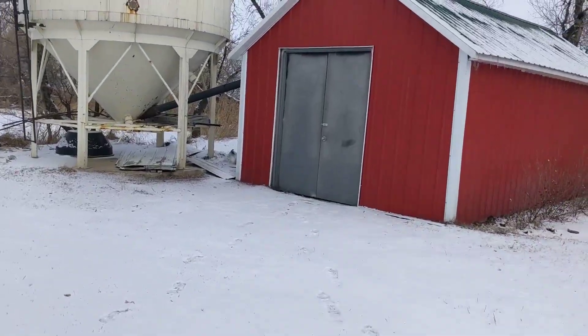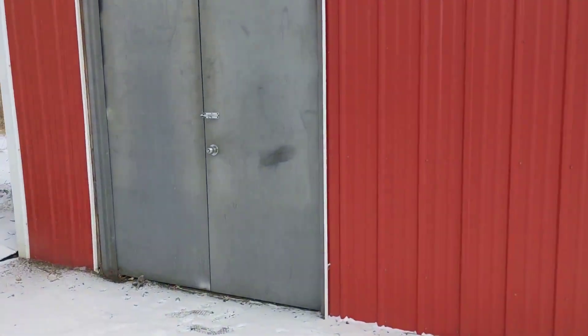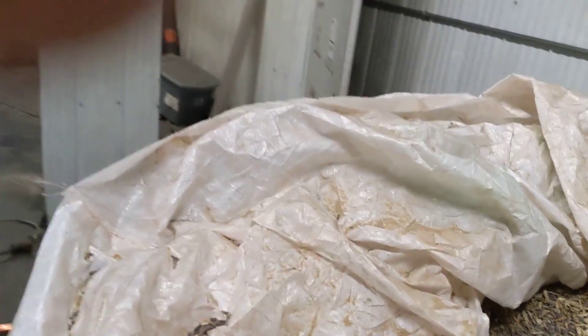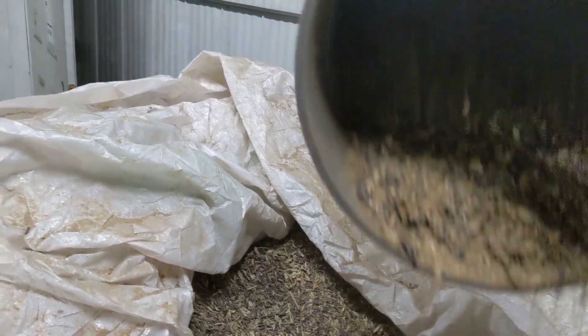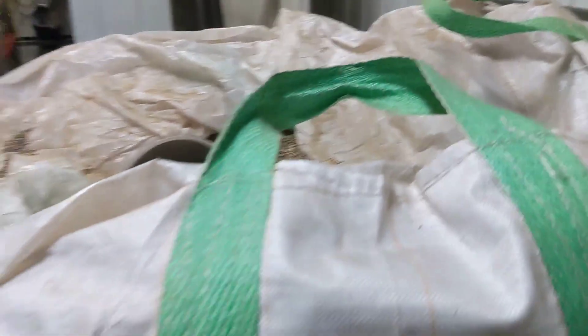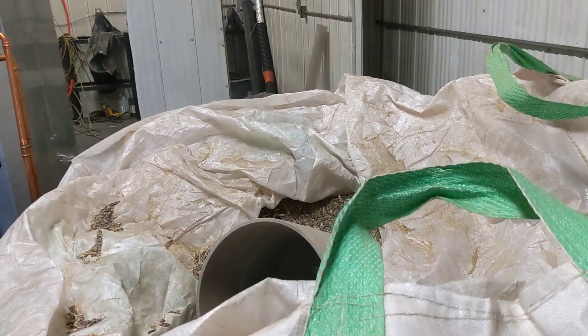Let's go into the boiler room and see what it looks like. Pardon the mess — it's a constant work in progress. This giant bag is what I'm burning right now: rye screenings. Looks like this — kind of dusty. I just brought this bag in as a sample to see how it would work, and it turns out it works great.